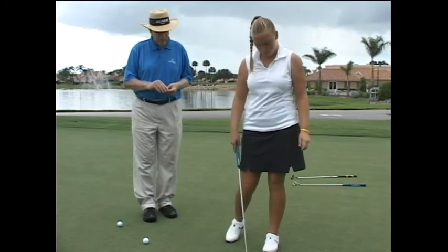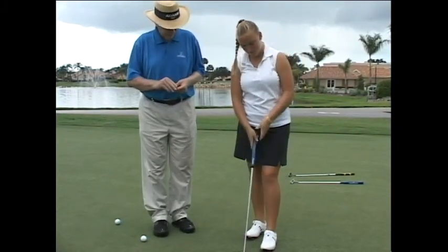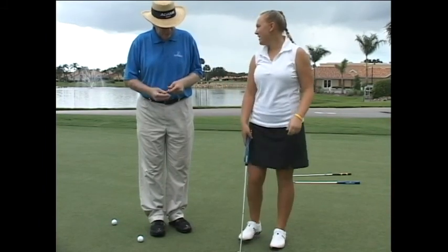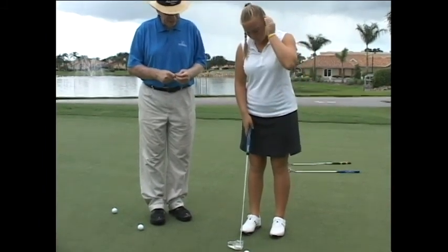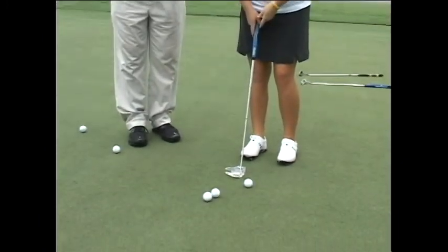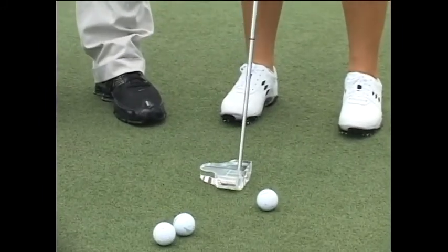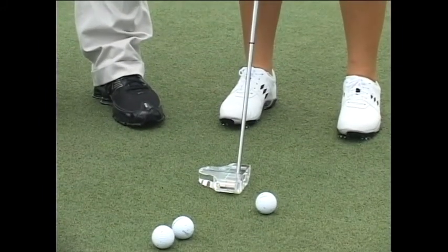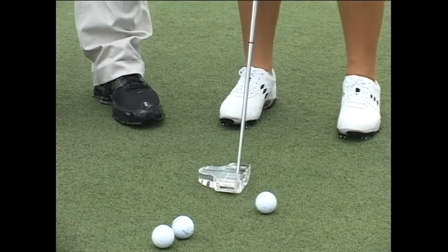Very good. Does it help you line up at all any better? Yes, good difference. You can see the lines on the putter — the black line indicates where you're aiming. And if you have the putter soled properly, you should not be able to see the white line on the bottom. The white line and the green line are on top of one another.